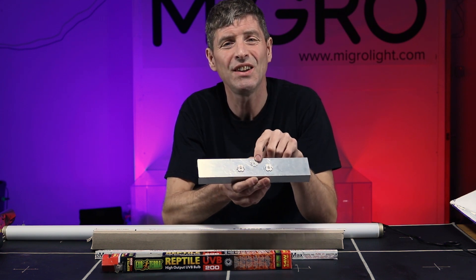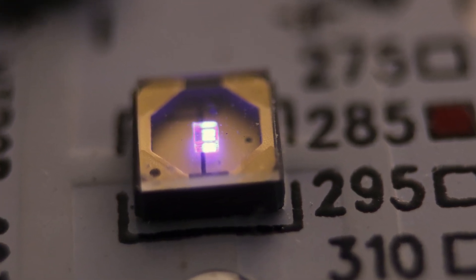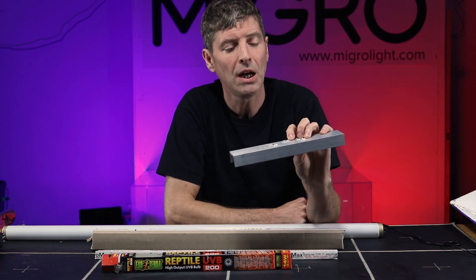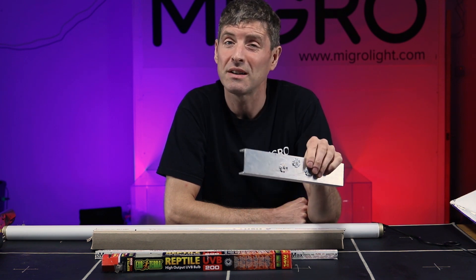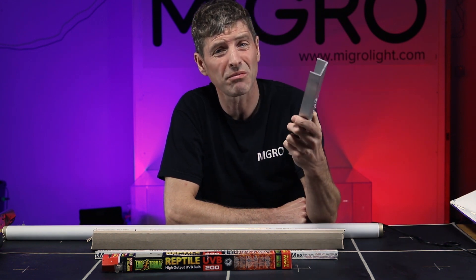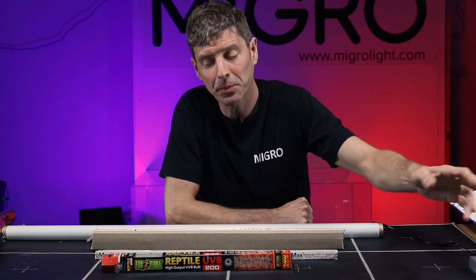The UVB LEDs are very expensive. A 0.2 watt UVB LED I purchased in the 285 nanometer range — right in the lower range of UVB — was €50 for 0.2 watts and I could barely detect any output from it. So UV LEDs are not suitable for our purposes here.